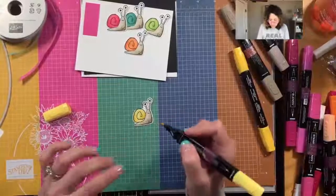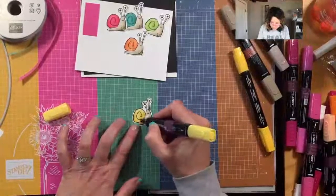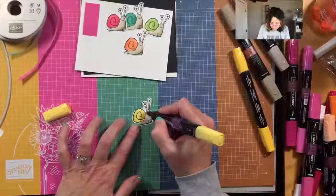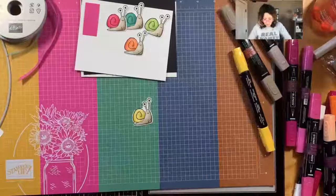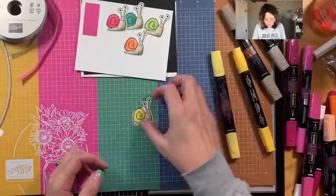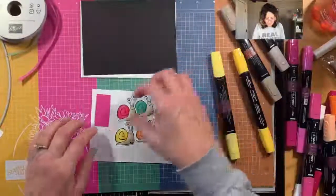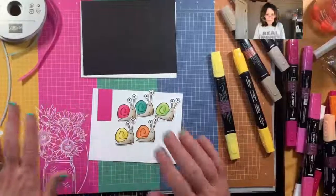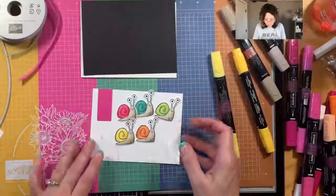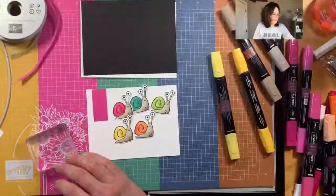I want it a little darker - I've got a couple of choices: I could continue layering on with the light color or I could get out the dark blend again and come back with more dark. Now let's see how we want to lay these out. I'm pretty sure I want this little pink strip over here - I should probably go ahead and stamp my greeting so I know where it's going to be.